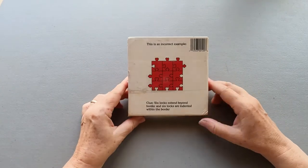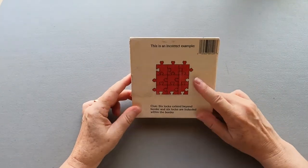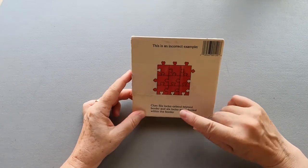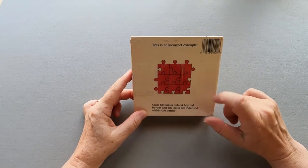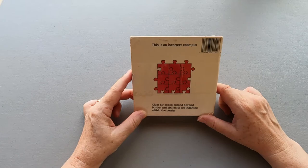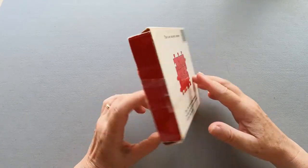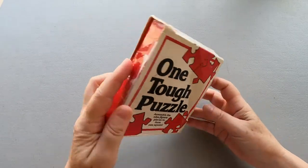On this side we have a sample — it's an incorrect solution. And we have a clue: C-locks extend below the border, and C-locks are intended within the border. How tough can that be? We'll see.